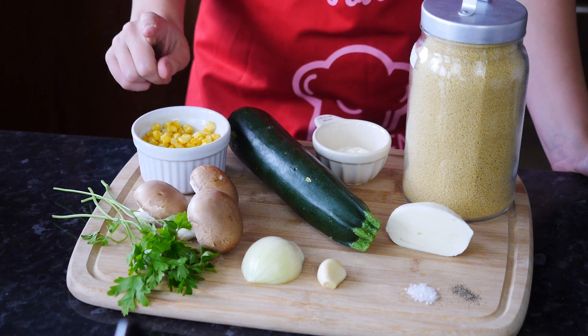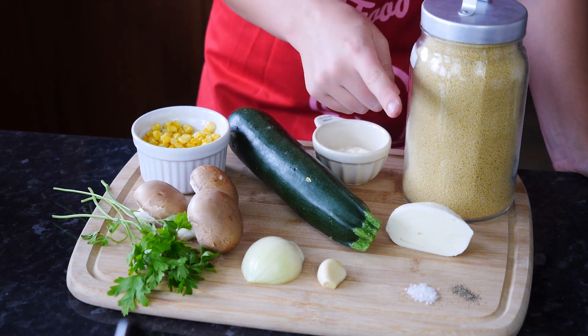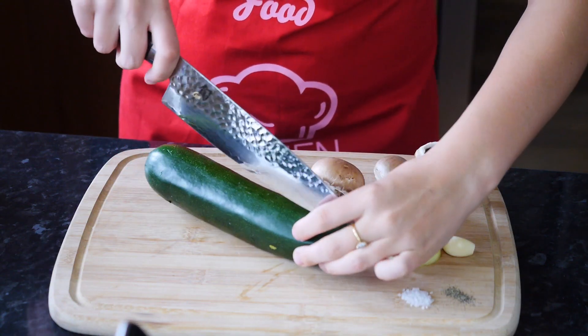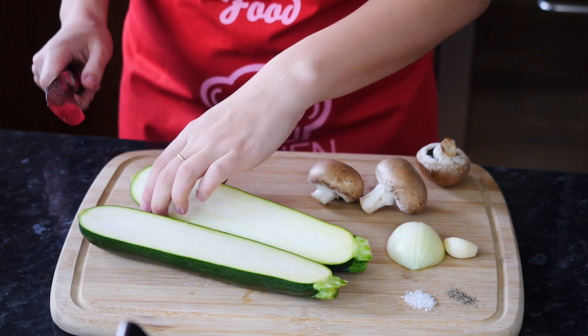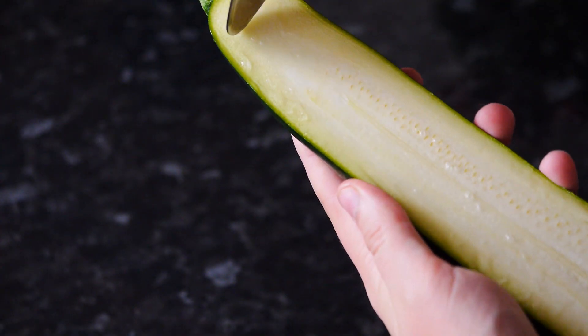We're going to need fresh parsley, few mushrooms, sweet corn, zucchini, sour cream, couscous, mozzarella, pepper, salt, garlic, and half an onion. Cut your zucchini in half — this is essentially going to be two boats, enough for one person. If you're making more, just double the ingredients. Scoop out the mixture from the zucchini.